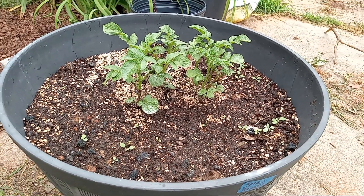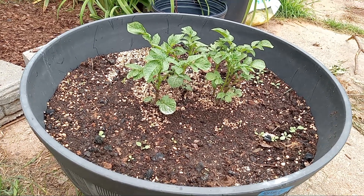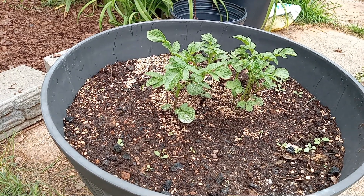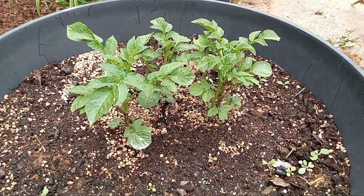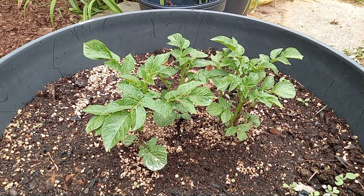Okay, you newbie gardeners — I'm a newbie too in a way. I mean, I've grown some herbs before, occasionally a tomato plant for my husband, but my brown thumb. Anyway, let's talk food. Cheap food, essential food — potatoes.